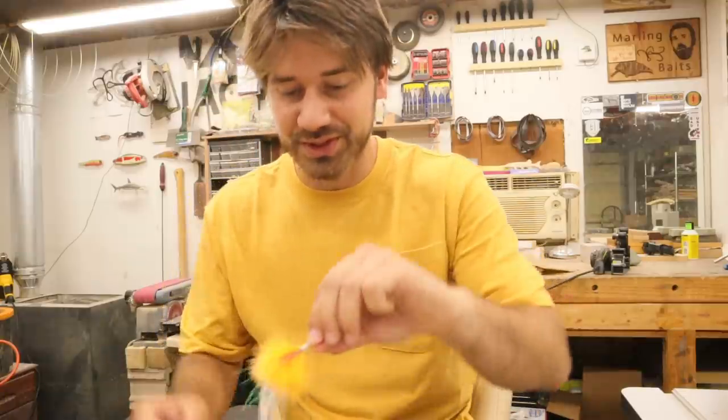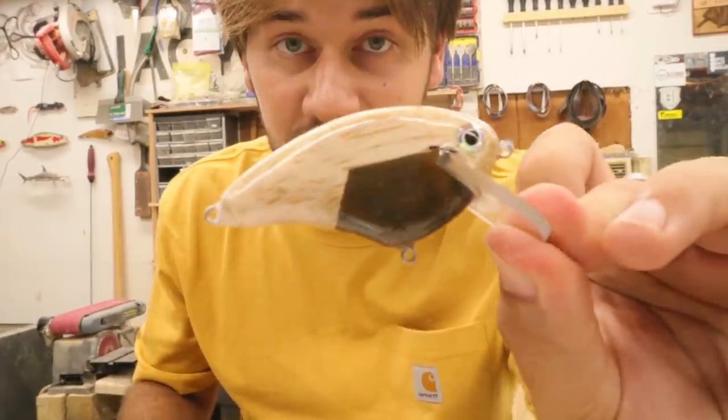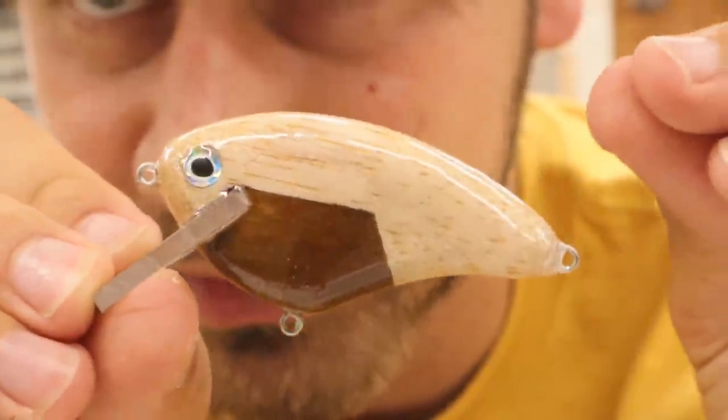Chelsea tied this up — it's a nice bright orange with a whole bunch of hackle and feather treble for this bait, which is all clear coated and absolutely stunning. Very simple look, but you can really tell what I was going for: heavy wood in the bottom, balsa on the top.